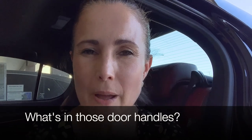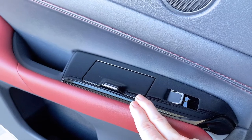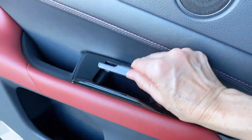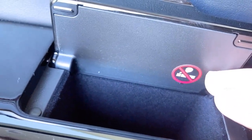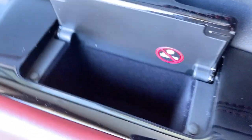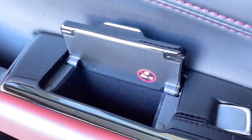Here's a total throwback Thursday Lexus fun fact. Check out what's in the door handles of the back seats of the GS — they look like ashtrays, and they used to be! Open it up and it says 'Don't smoke!' They have felt lining and have basically been turned into a storage cubby. That's your fun Lexus fact for the day.